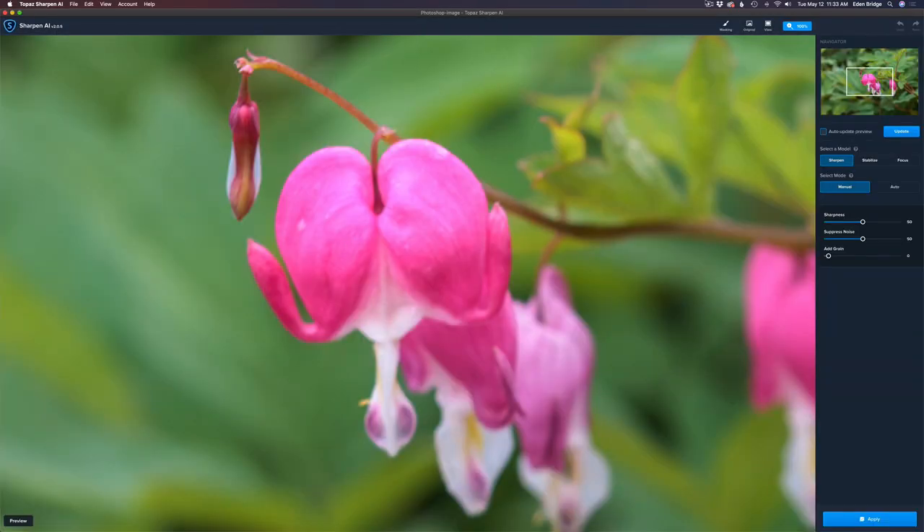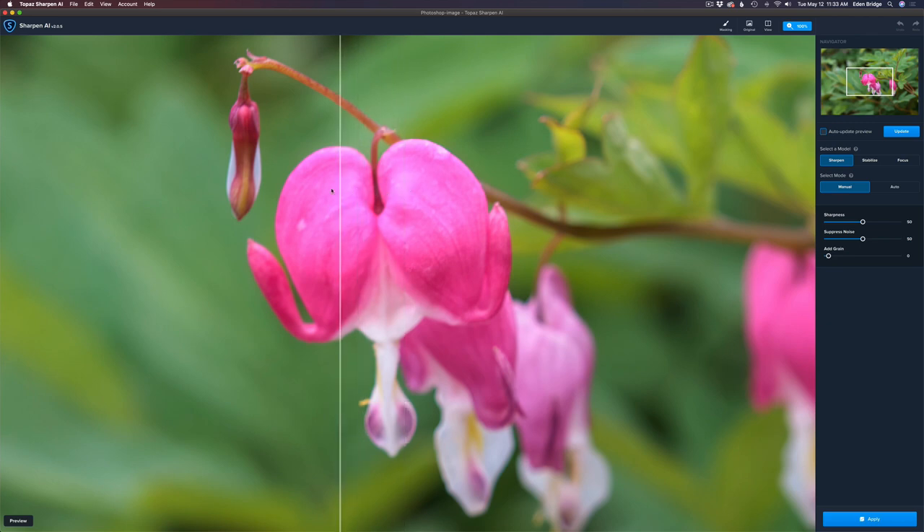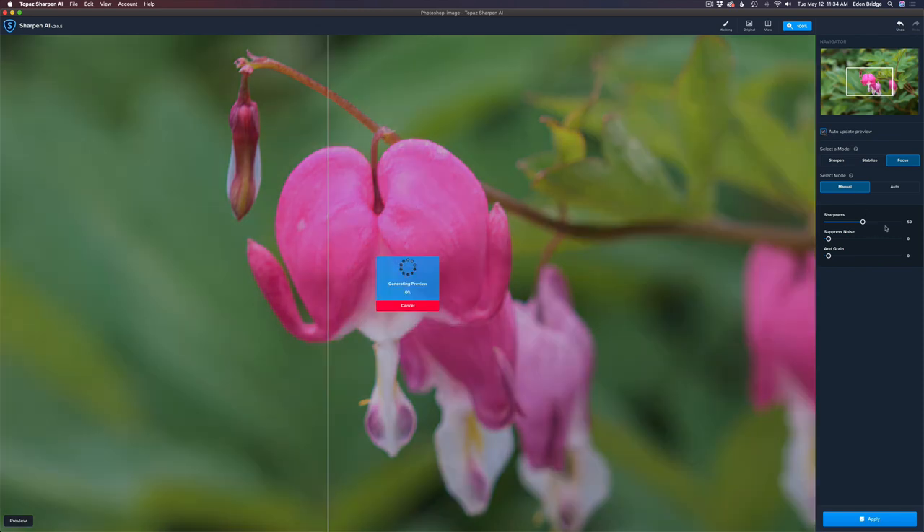I love bleeding hearts — it's a great time of year, spring. Let's go to View and do a split view. I'm going to try the Focus model first. I have auto update shut off, so I'm going to take my suppress noise and shut that all the way off because I already did noise reduction with DeNoise AI — no need to do it again. Now let's take our sharpness and turn auto update on. It's defaulted at 50, so let's see what the focus model can do.